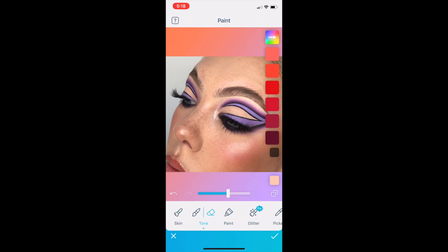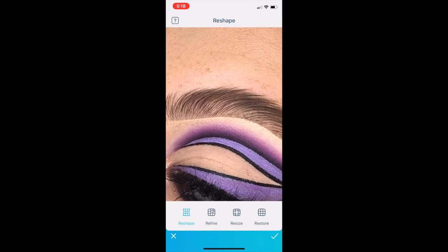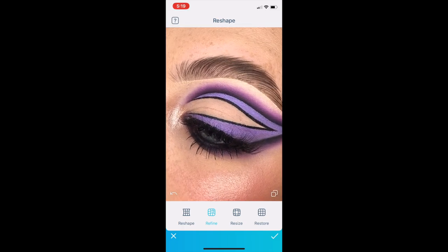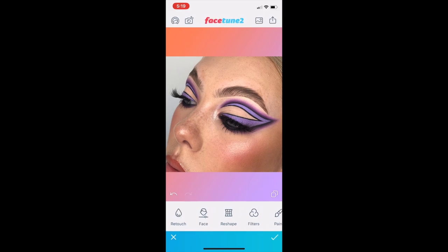Then I like to go in for the refine tool, which is actually really cheeky — it's a tool that can reshape your features. I just like to use this on my eyebrow to basically fluff it up a little bit. It's not a tool everyone will use, but I certainly like to use it just to shape my eyebrow the way it's not naturally.